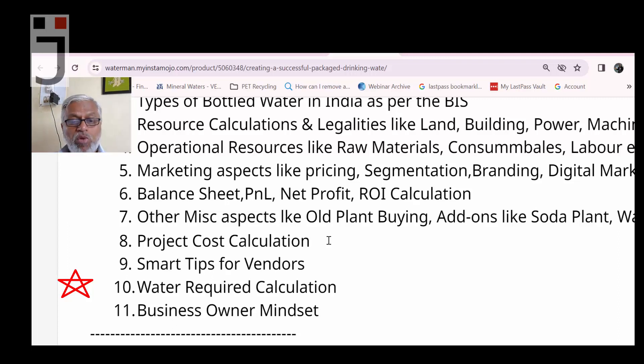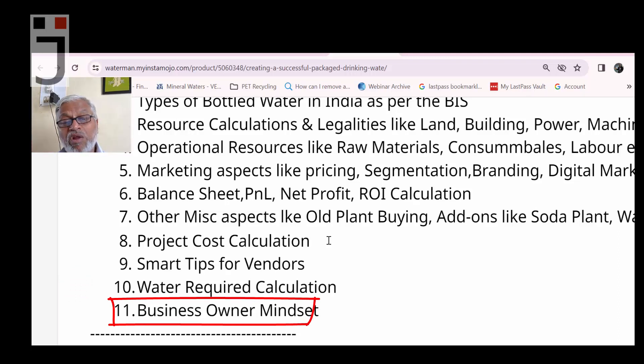The final topic is business owner mindset — you should think and act like a business owner. We will cover key performance indicators (KPIs), how to review your business regularly, and key financial metrics like EBITDA — Earnings Before Interest, Tax, Depreciation, and Amortization — as well as net profit and operating profit figures you should monitor consistently.